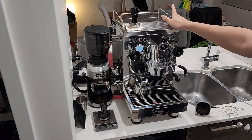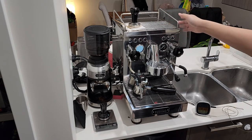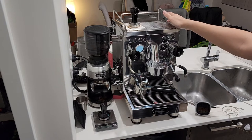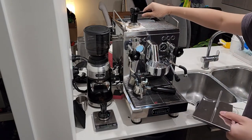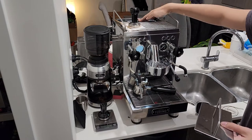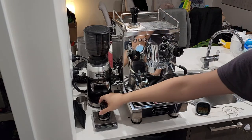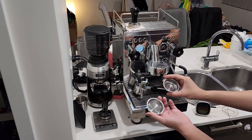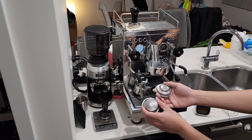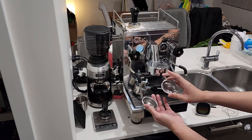This machine uses a vibrational pump, so it's not a rotary pump. Most of the taller machines that look like this are using a rotary pump, which is a lot quieter, so this one is a little bit more noisy. It houses a 2.5 litre water jug that you can remove and refill. It comes with its own tamper, and a single and double pressurized basket, as well as standard single and two-cup baskets.